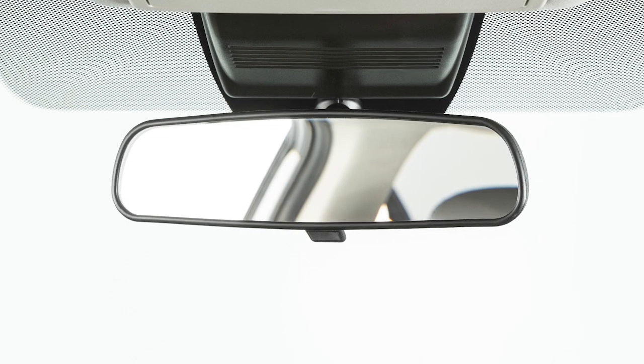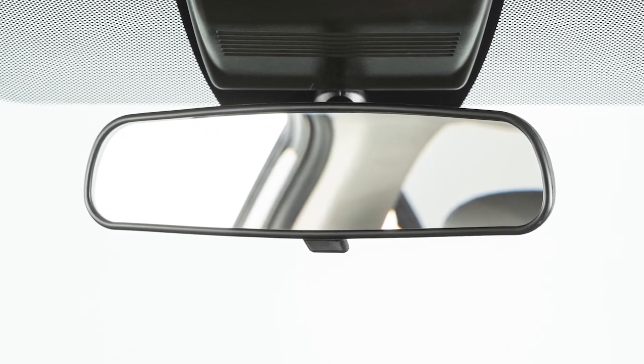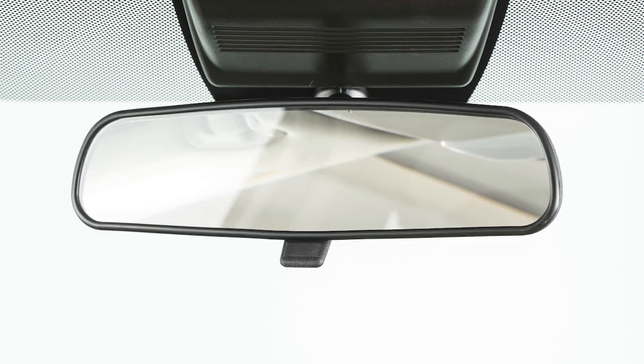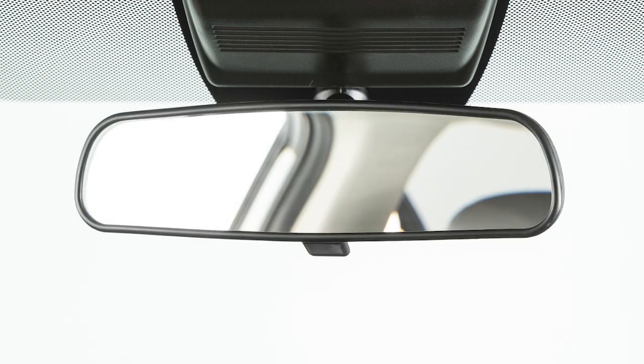Your vehicle is equipped with a rearview mirror that can help reduce glare when driving at night. To help minimize reflected glare, pull this lever on the bottom of the rearview mirror towards you. During the day, push the lever towards the windshield for a clear view.